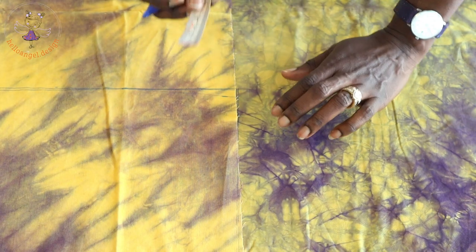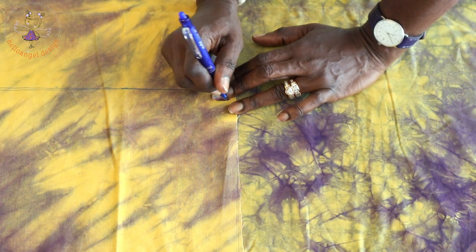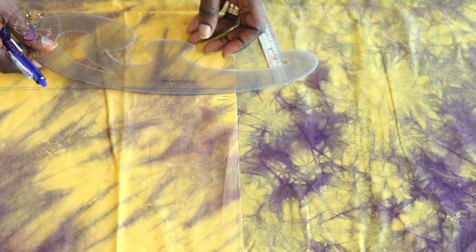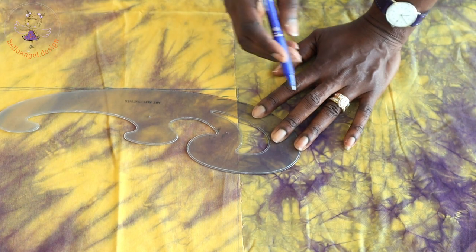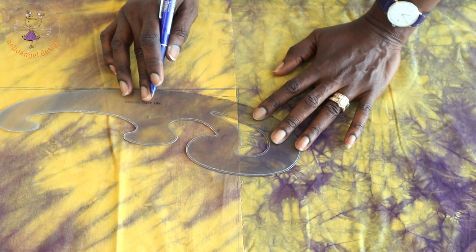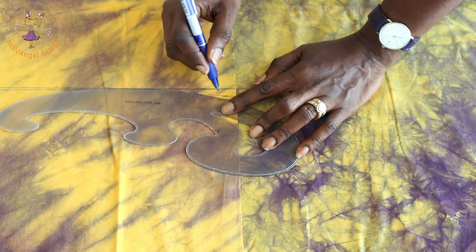Once connected, place your measuring tape and measure down 1.5 centimeters. Take your armhole curve and connect the marks — you don't want it to be sharp, you want it slightly curved. Place your armhole curve like this, connect it together, then take your scissors and cut it out.